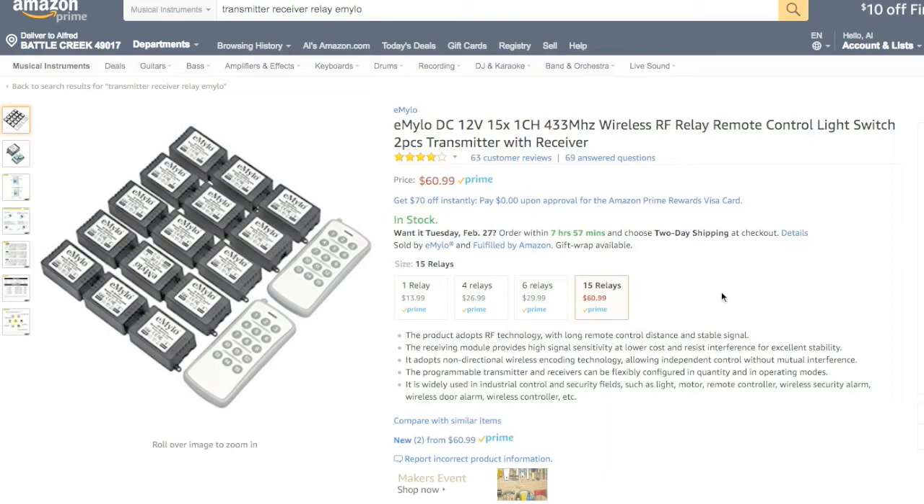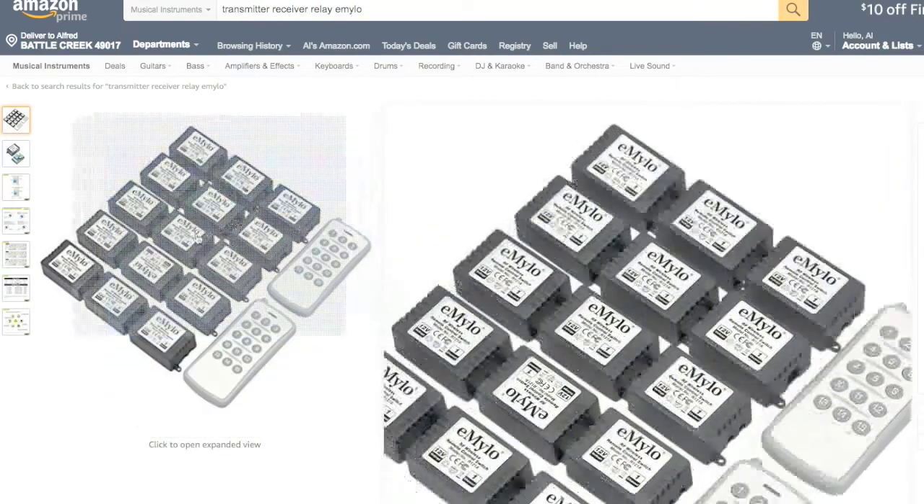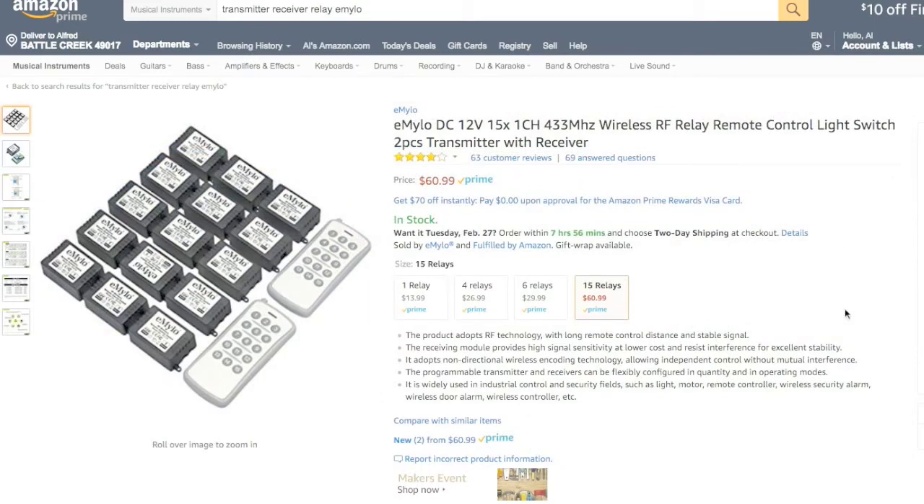In the end, the Lippert system also controls my ground control leveling system, and it would be pretty hard to get this alternative to work with the levelers. So I probably will still continue with the Lippert receiver — but this would be a good alternative. If you don't have a leveling system or don't need remote control of it, you can make two or three dimmer modules and buy one of these systems for your own custom remote control setup.